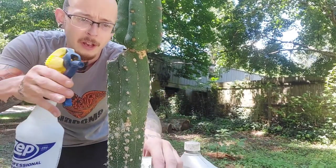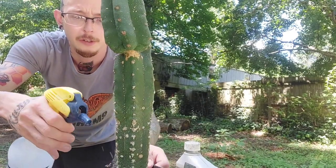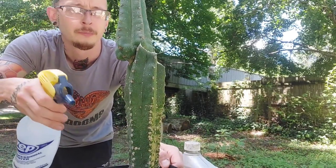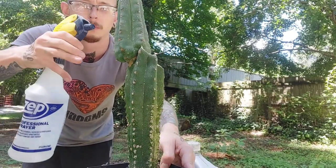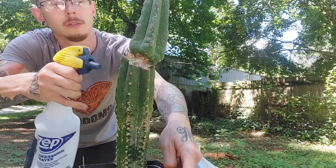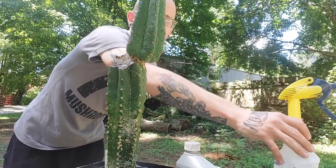I've got just a little bit left in here. But really you just want to kind of get it wet first. This helps to remove them and it also kills them. We're about out but I think I can make this work.